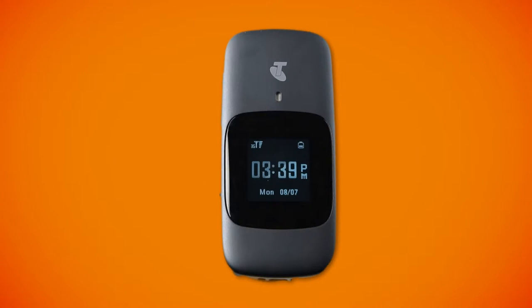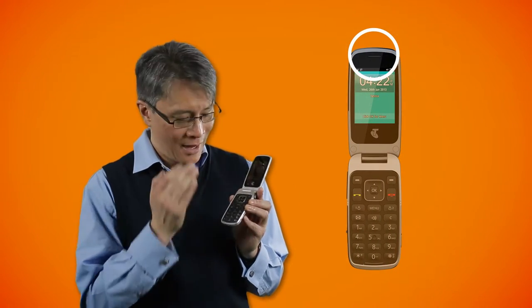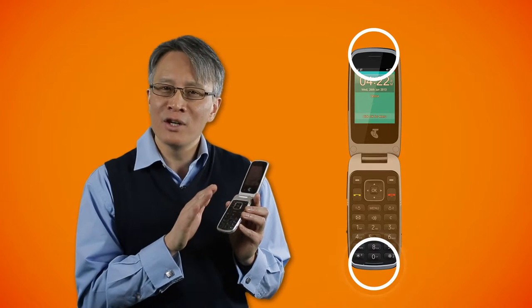You'll also notice the external display which gives access to clock information as well as other notifications like missed calls, messages — essential information at a glance. This is your earpiece and your microphone. Remember not to block the microphone with your hand when you're making a call.